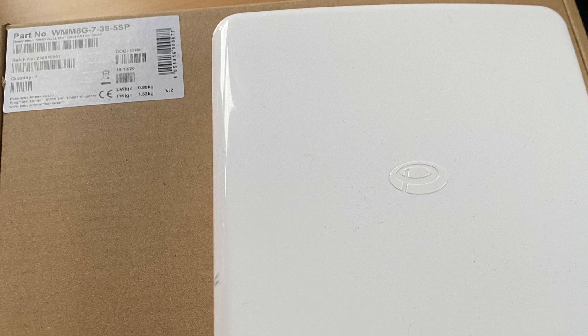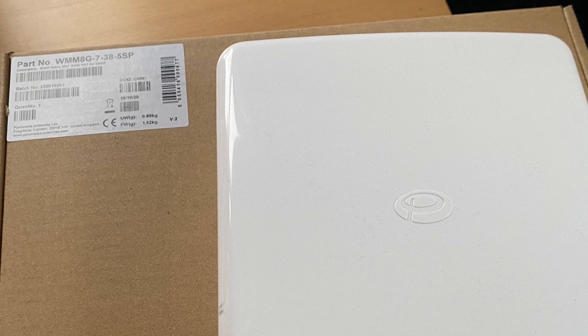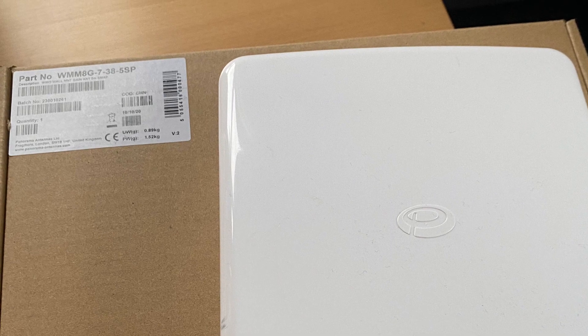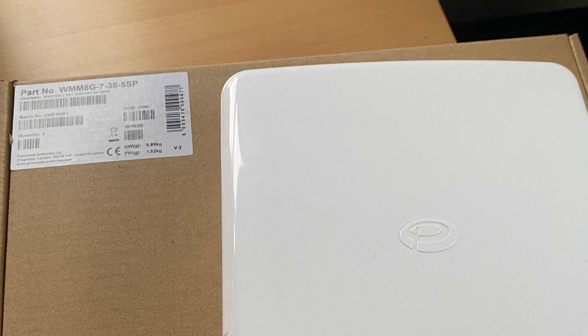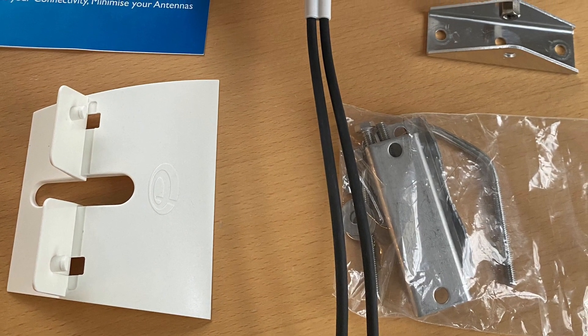This antenna is a panel antenna — it's a directional antenna and a MIMO antenna. MIMO stands for multiple input and multiple output. With this antenna I'll get what's called gain, which means you direct the radiation of the antenna in a certain direction. I can use a directional antenna because I know where the base station is.